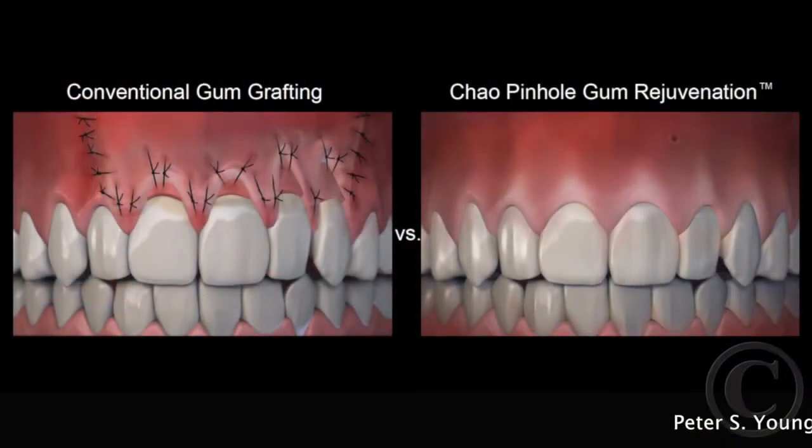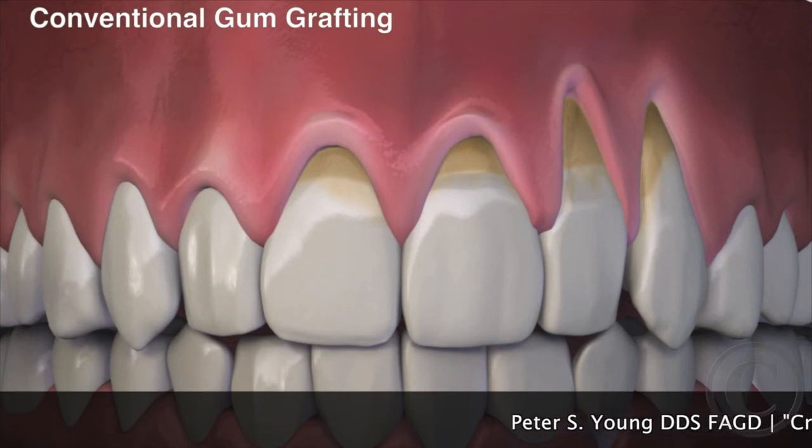So give us a call and we'll take care of that too. Introducing Dr. Chow's Pinhole Gum Rejuvenation Pinhole Surgical Technique.